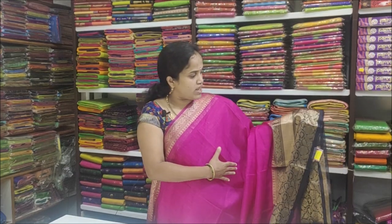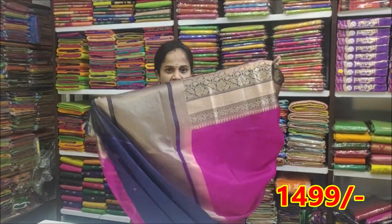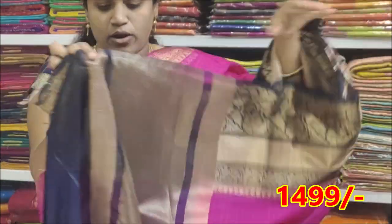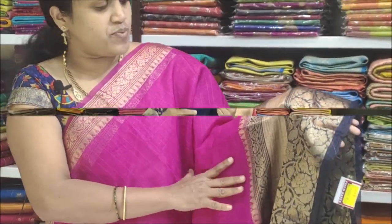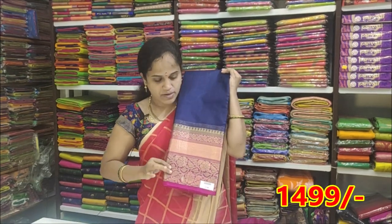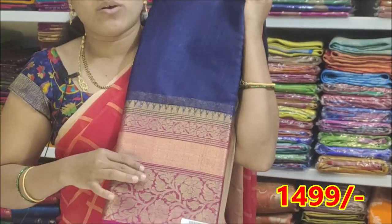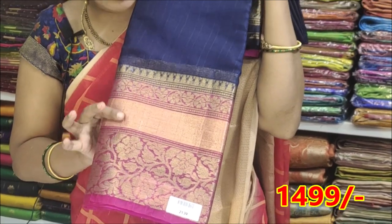The next color is pink with blue combination, and it is very good for the product. Next color is blue with pink color combination — dark blue with pink, which is also a good color combination with a bright color.